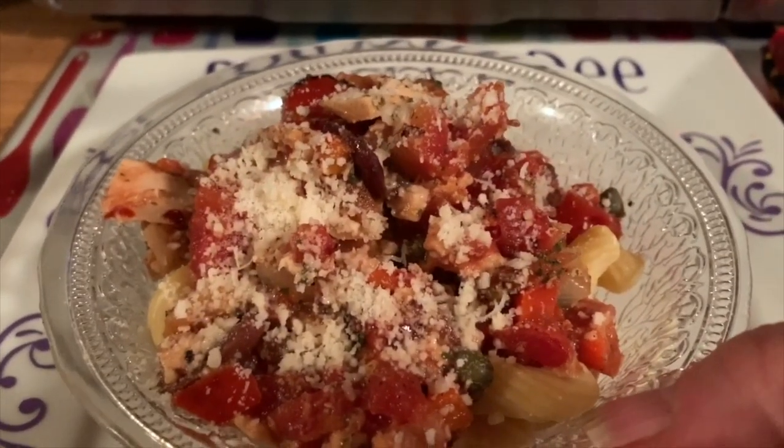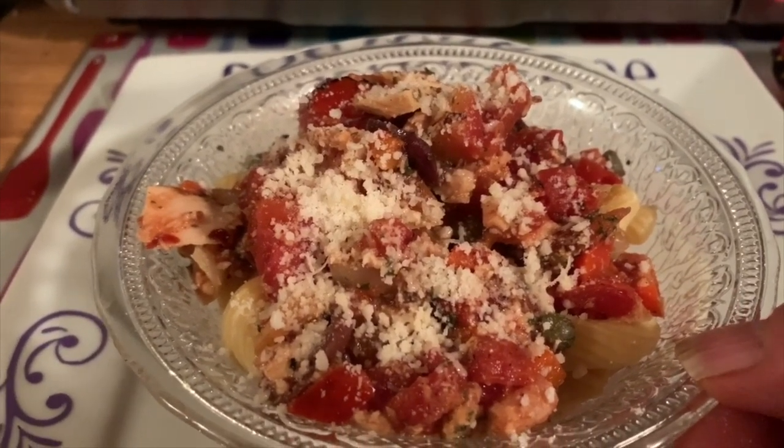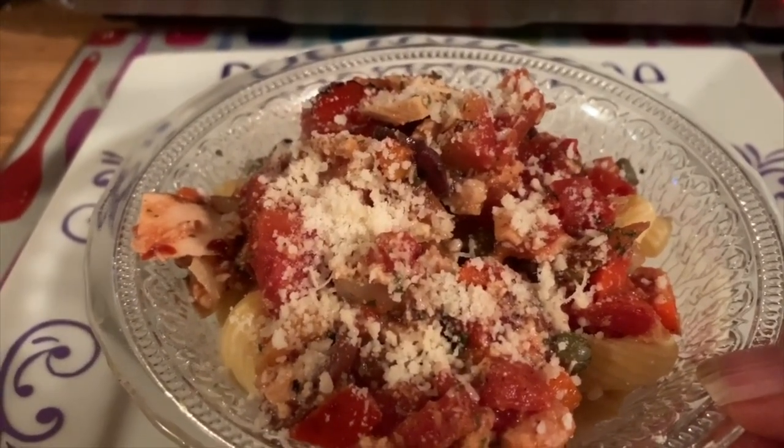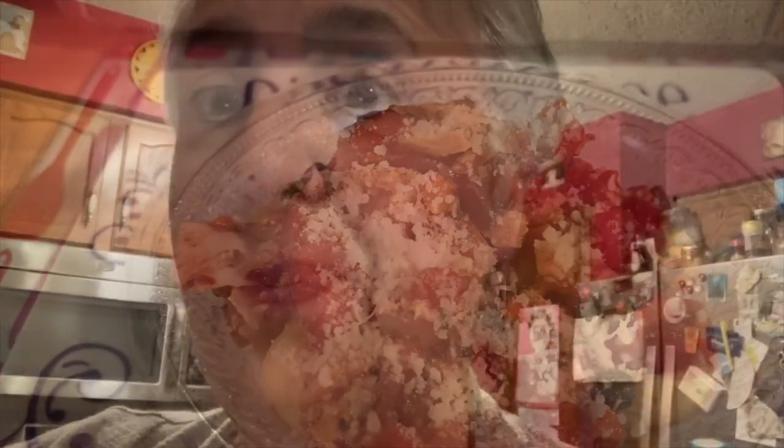It smells really good and came together extremely fast. It could look really good, but does it taste good? Because if it doesn't taste good, no one's going to want to eat it. So let me turn you around and we're going to have a taste. Let's get some of each element in a bite. I'm one of the few people that actually taste their food on camera — let me know if that bothers you or if you actually like it, I think it's fun.